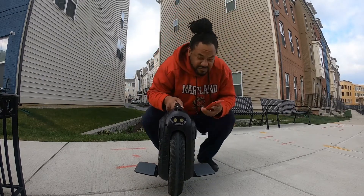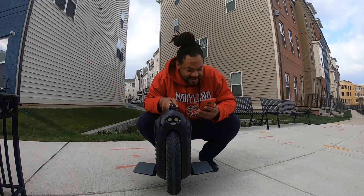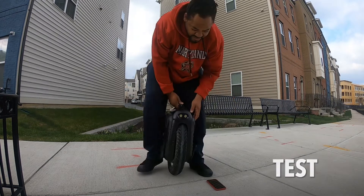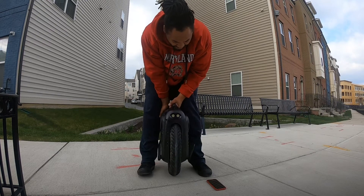All right. So, the MSP is connected. And now I'm going to test the MSP. I really need to get the magnets straight on this thing. Okay, here we go.